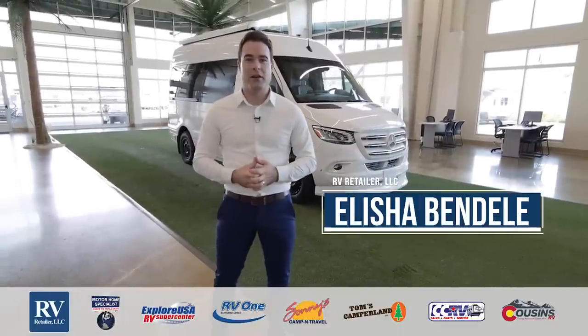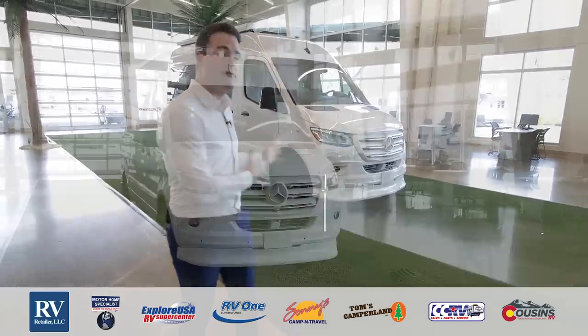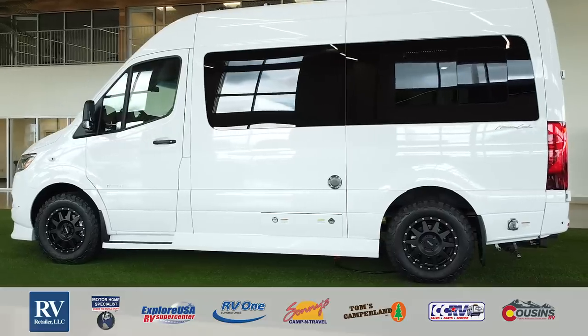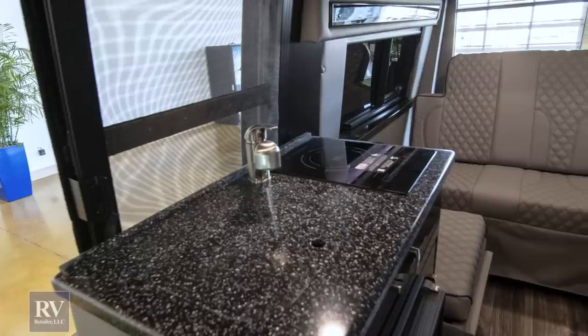Hi folks, my name is Elisha Mandel and I'm here to go over the all-new American Coach Patriot. This is the FT2 floor plan. It's personally one of my favorites and I could not be more excited to show you all the amazing features.